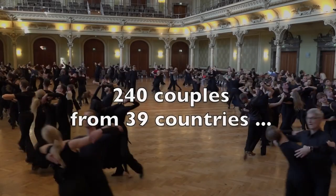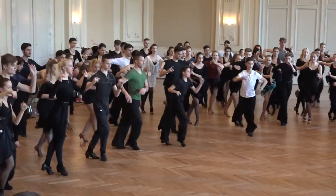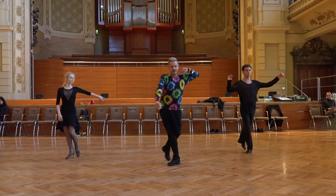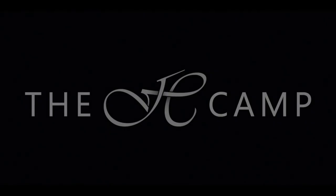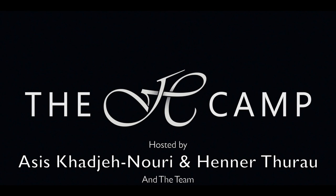Hi Colin. Welcome to the camp. You are here for the ninth time, from the very beginning I believe. We are very interested in your lecture now. What will be the subject? The subject will be how do we stimulate the feeling of this dance and from what part of our bodies does that stimulation come from?